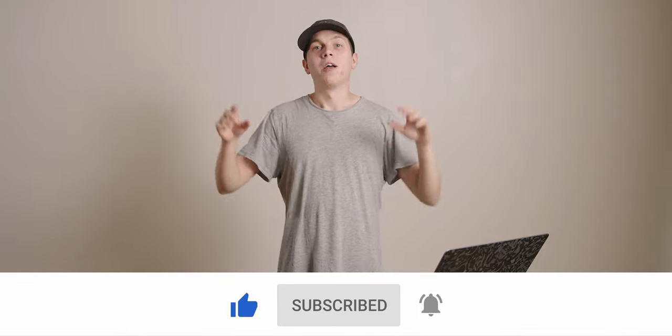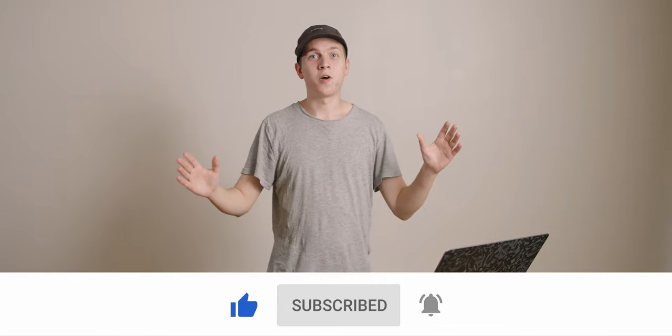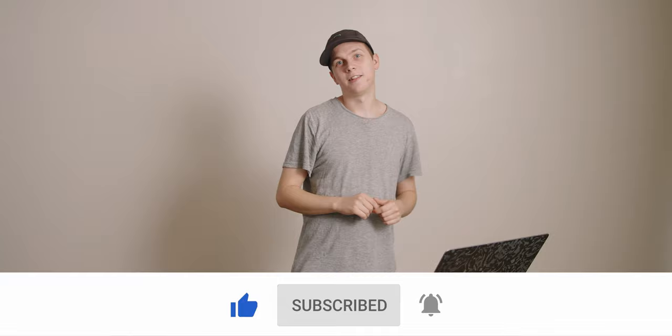Hit the like button if you learned from my mistakes, subscribe and hit the bell for more content just like this — though hopefully better. That's it for this one; I'll see you guys in the next video.